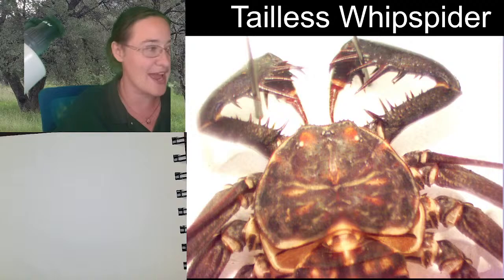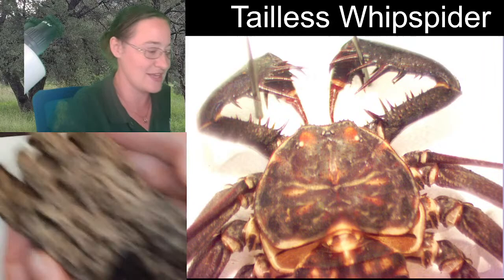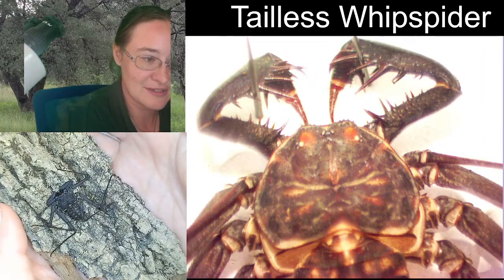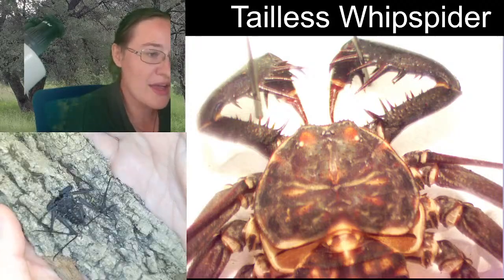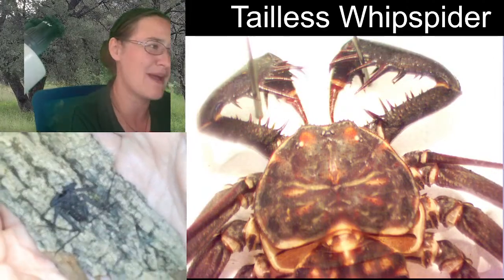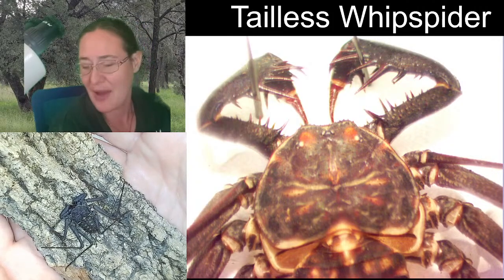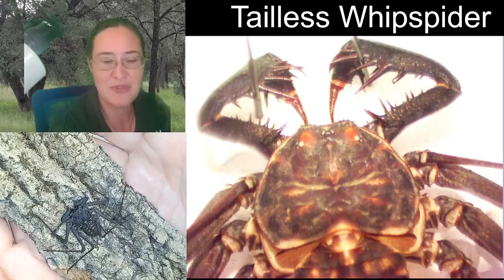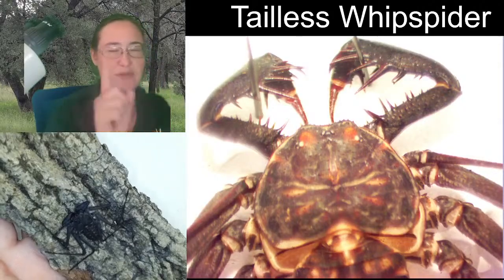Susan had asked if you could see the live specimen, so I brought our friend the Tillis whip spider. In theory, I could encase it in resin, but I wouldn't want it to be my first specimen that I encased because bubbles can be a difficult thing. I'm thinking I might just end up putting it in a box and putting it on some type of mount with super glue.